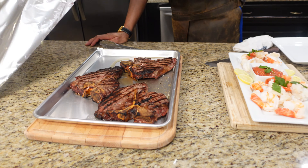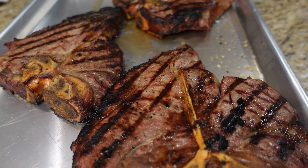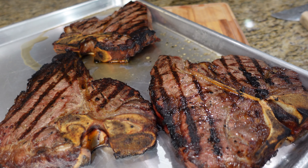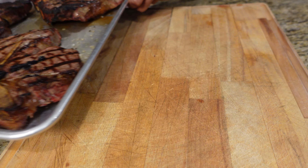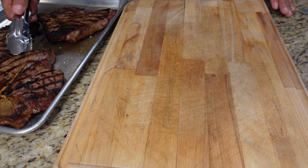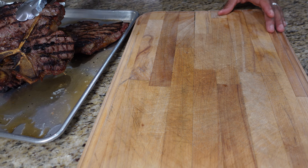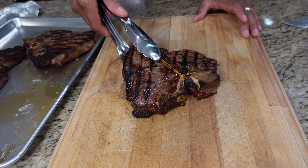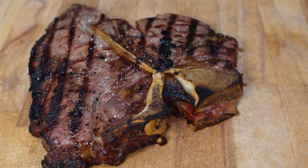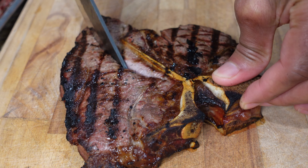All right, here we are — part two on the chopping block with our cold smoked steaks. Look at those — beautifully cooked. This video wasn't about how to cook the steaks but more to show you the power of cold smoking and what they look like. That's a gas grill — look how beautiful they look.